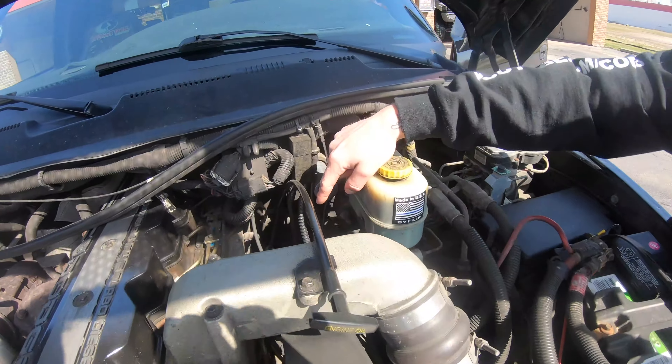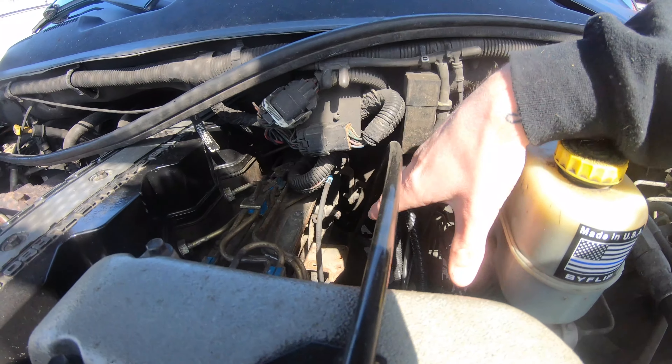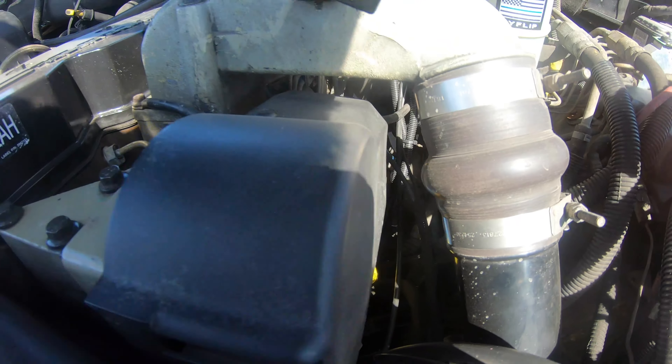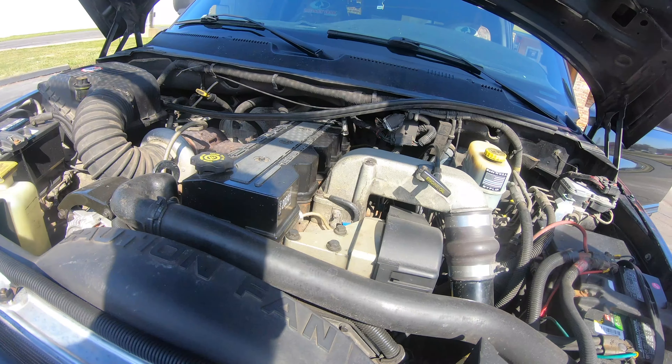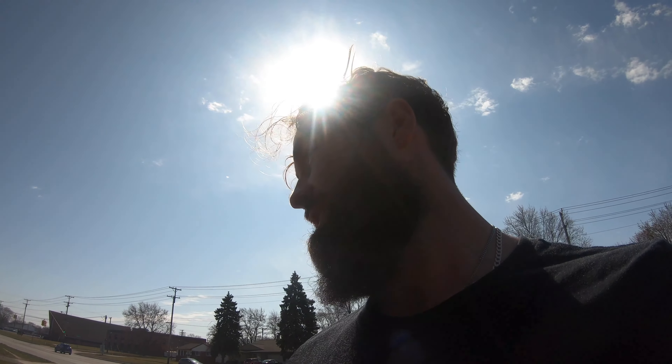Right here on the Dodge Cummins — we deleted the whole fuel bowl, took it right out. You can see the blue line running down — it connects right to your injection pump. Easy attachment, comes on and off real easy if you need to get to it. Next is gonna be a colder intake. We're gonna go for a ride with Cody.